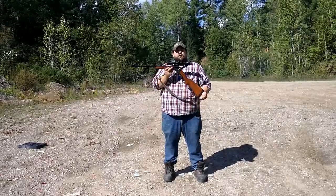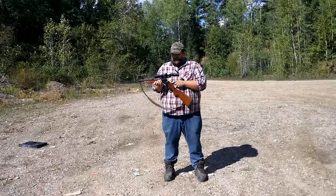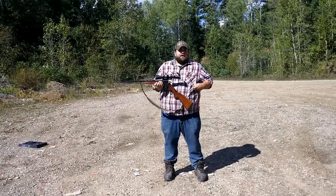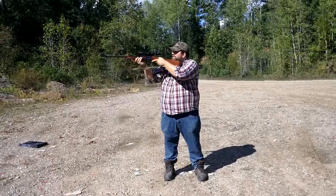Welcome to the Poor Man's Gun Club. I'm Dan here with the Baikal IZH-18 in .223. It's a single shot with just an extractor, not an ejector, so you have to kind of take the shells out on your own. I'm going to take a couple shots with it and see how it runs.